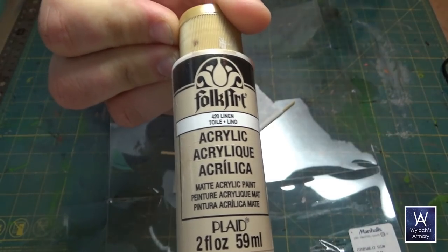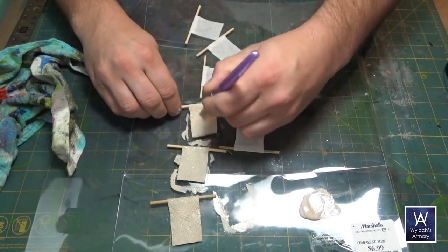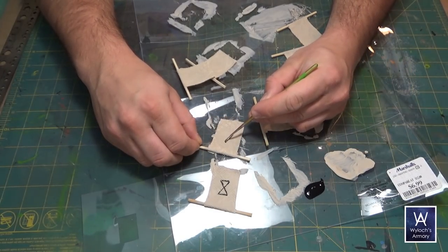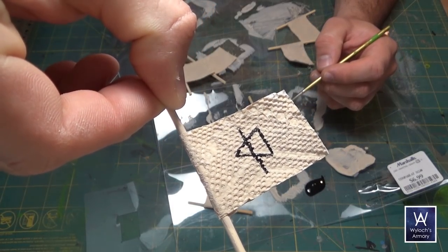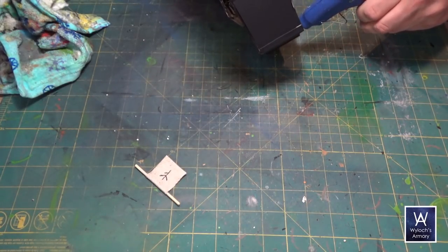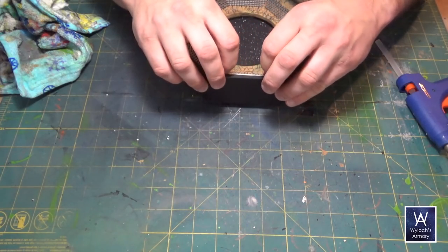Paint up with a parchment type color — this is Folk Art Linen. Then paint on some symbols representing the planes in your campaign's multiverse. If you're an artist, unlike me, you literally have a blank canvas here to get creative. Then two dabs of hot glue, one on each adjacent post, and install the banner.